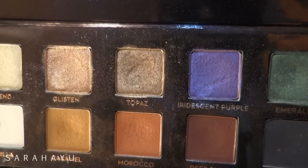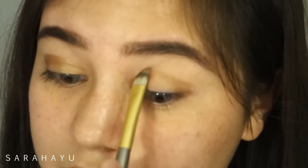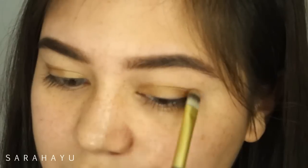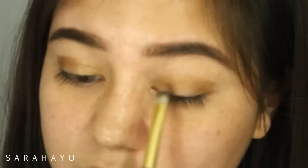Firstly, I'm going to prime my eyelids using the Urban Decay Potion Primer. Then the first color I'm going to take is Topaz from the Anastasia Beverly Hills palette — I think it's the Amrezy palette — and put it all over my lids.